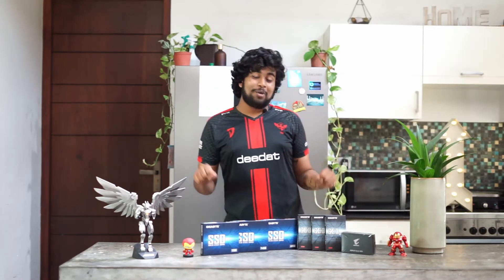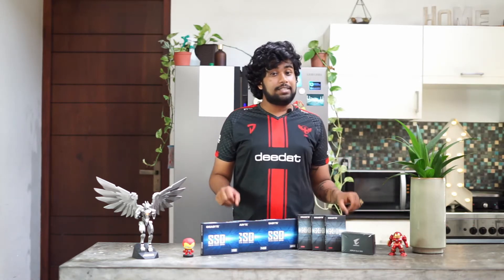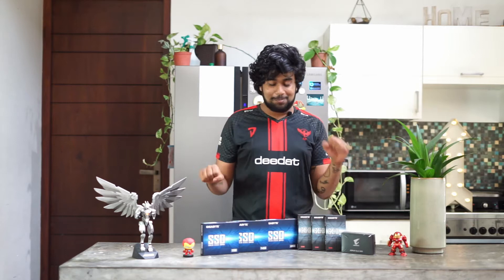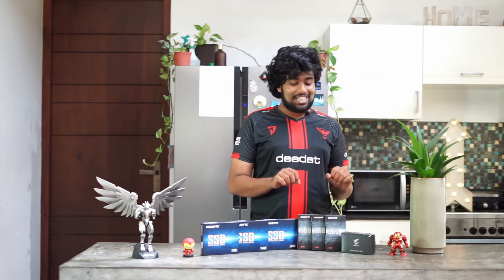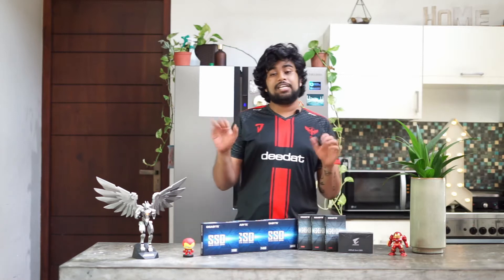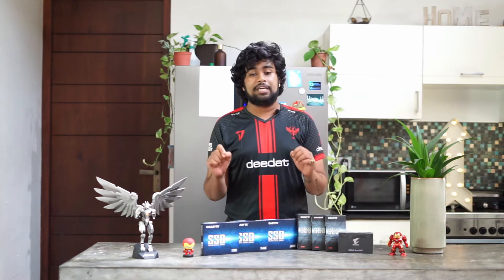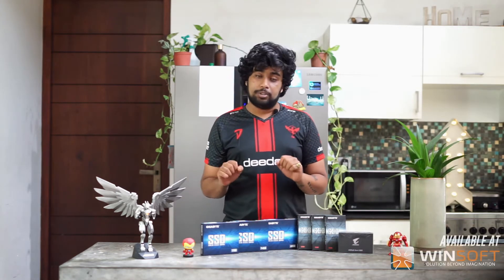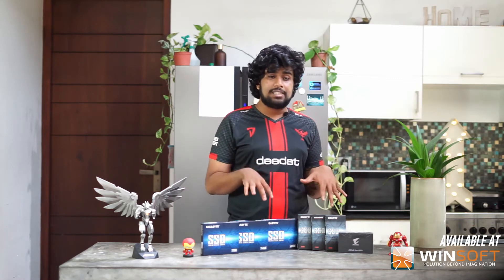What's up gamers, it's me Snowy back with a new exciting video. Our friends over at Aorus sent us some cool new products to play around with and unbox. Right here we have the SSD NVMe Gen 3, and this little baby right here is the NVMe Gen 4. It's 2021 and you need fast speed — these will actually make your computer go faster. We'll get into the in-depth analysis in just a bit.